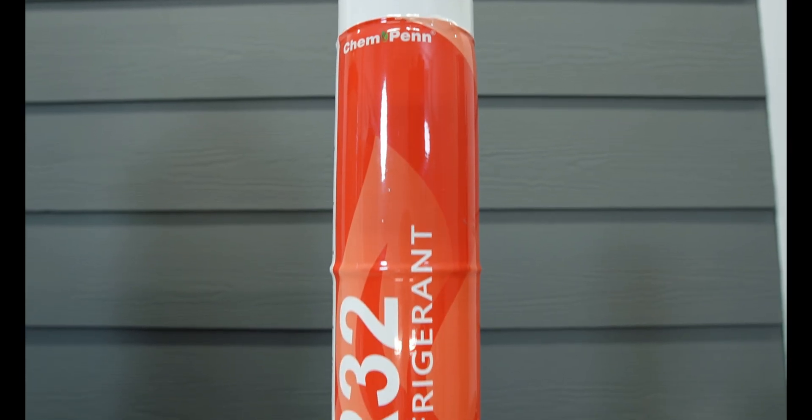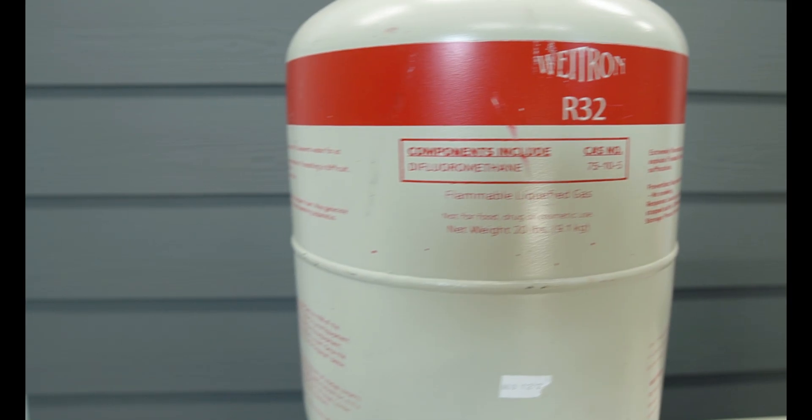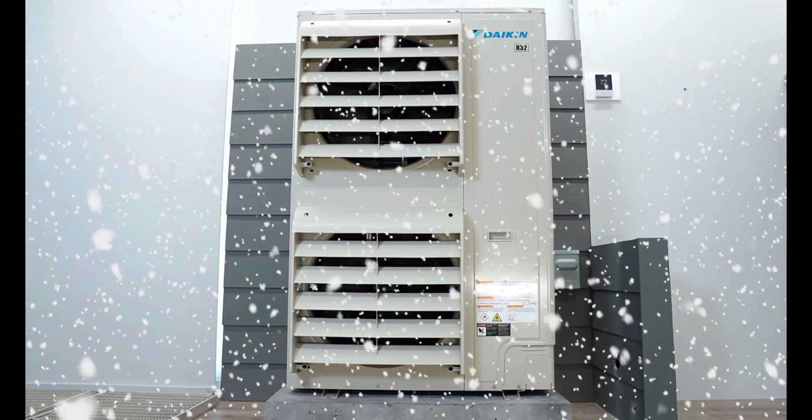Daikin is basically the only one that went with R32. Everybody else went with R454B, and we've seen the shortages and struggles different manufacturers have had with R454B — there's a huge shortage right now, though this can change at any time. R32 is also a single molecule refrigerant — no temperature glide. Thanks for watching, and don't forget to watch our next review about the Daikin Aurora. We really liked the engineering of that one and the price was great — it's a high efficiency, low ambient heat pump. It's huge.